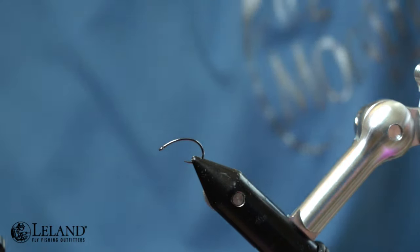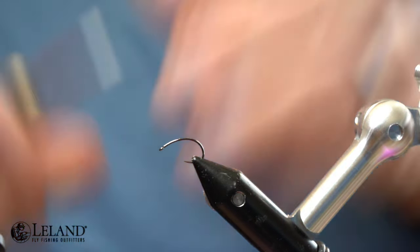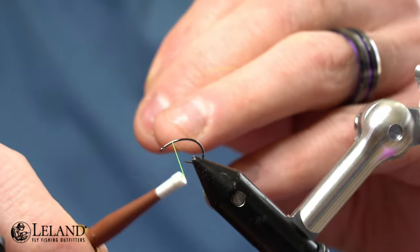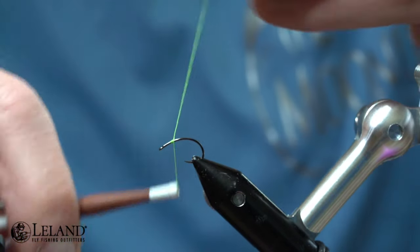For the hook on this pattern we're going to use the Moonlit Premium Tagada ML 211. We're tying a size 14 — you can tie this for some larger caddis in size 10, all the way down to a 16 for smaller ones. The thread we're going to use is Semperfly's Classic Wax ADOC.